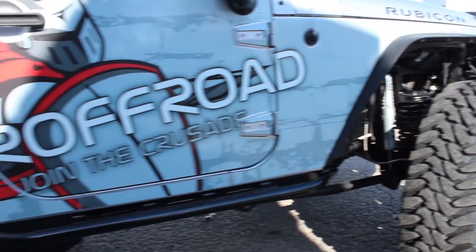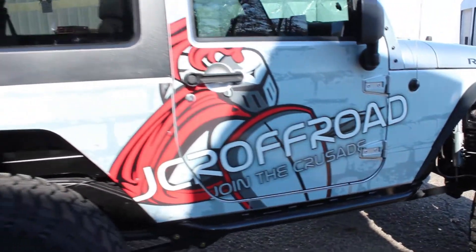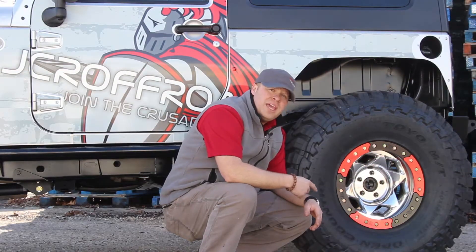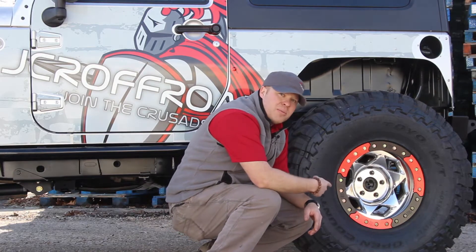Our stretch was designed to use as many factory mounts as possible, so if you roll underneath it, it looks like it rolled right off the assembly line. But no Jeep comes standard with 40 inch Toyos or anything even remotely cool as these Trail Gear Creeper locks.